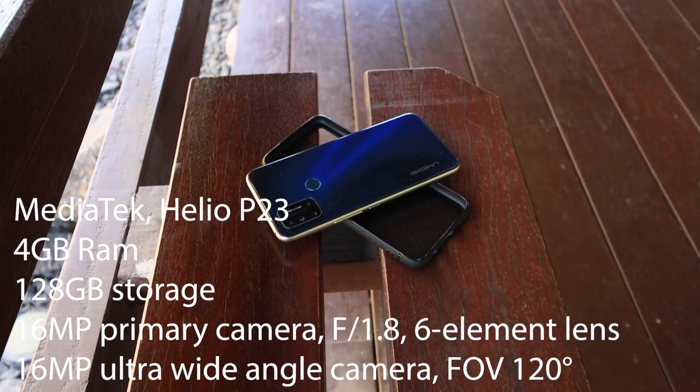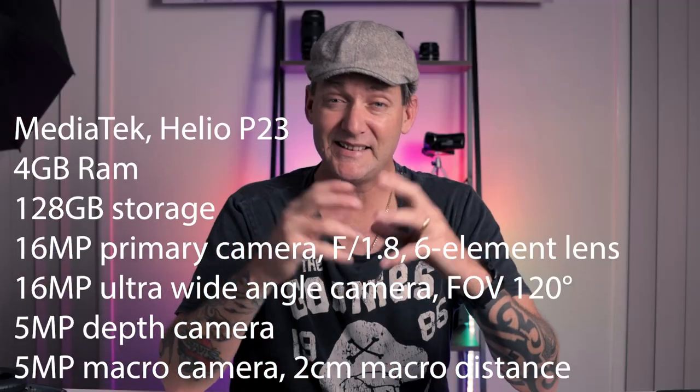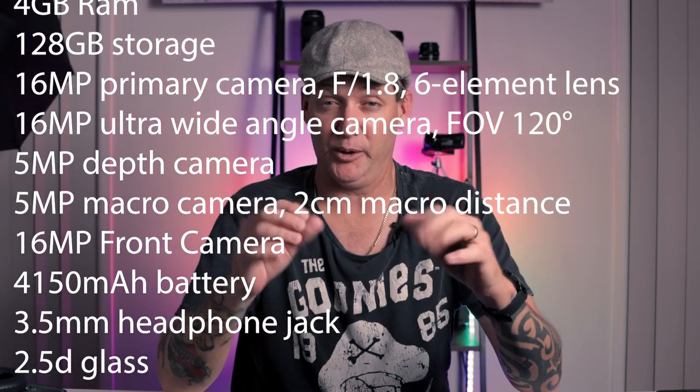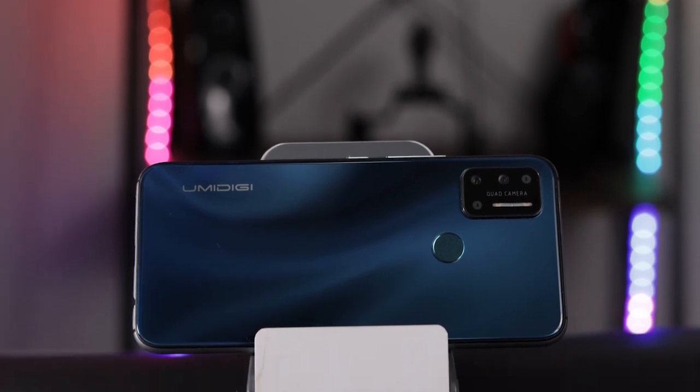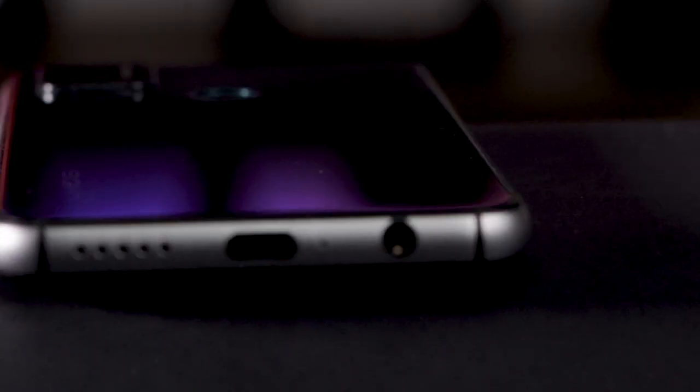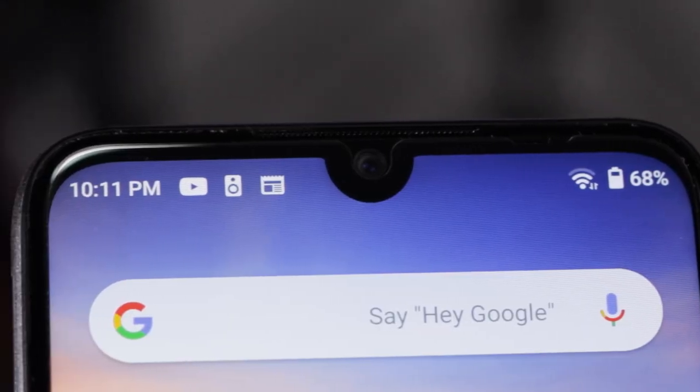Under the hood, we've got a Helios P23 from MediaTek, 4 gigs of RAM, 128 gigabytes of storage, a 6.3-inch full HD display, and a quad camera setup — so a 16 megapixel main lens, 16 megapixel ultra-wide lens, 5 megapixel depth sensor, and a 5 megapixel macro lens. We're also looking at a 4,150 milliamp hour battery, a 3.5 millimeter headphone jack, and 2.5D glass on the front and back sandwiched between a metal frame.